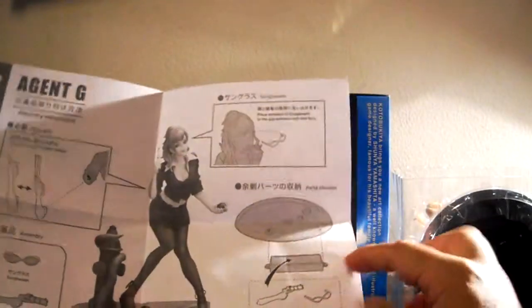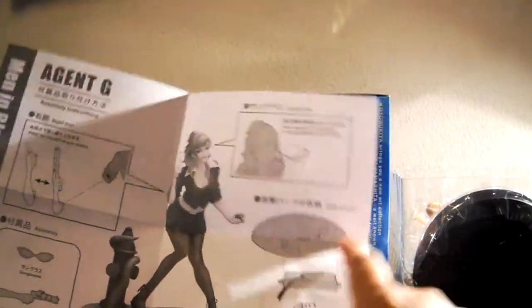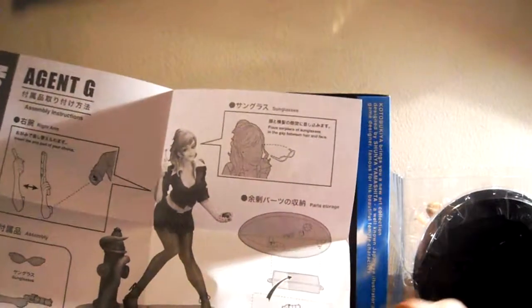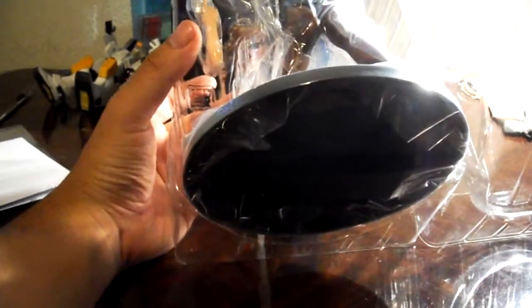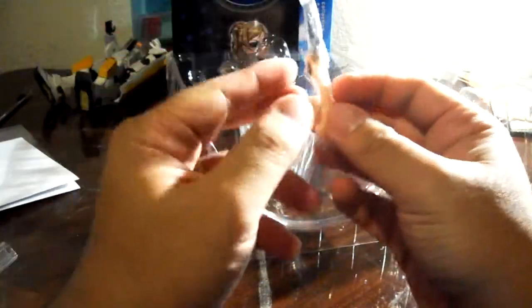Like the Harley Quinn before her, there's a gimmick under the base where you can store the extra parts that you're not using. Now that we've got her out of the box, let's go ahead and take her out. Just a piece of plastic stuck to the clear box.